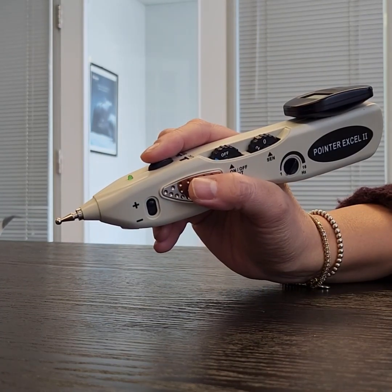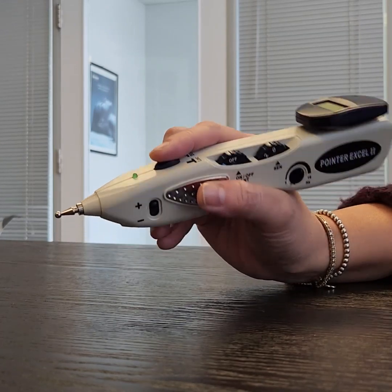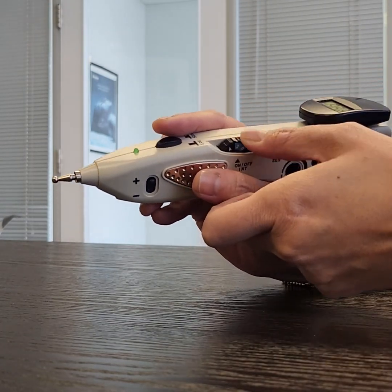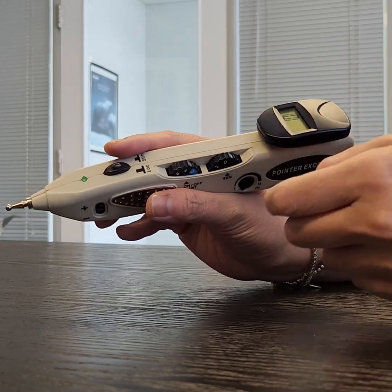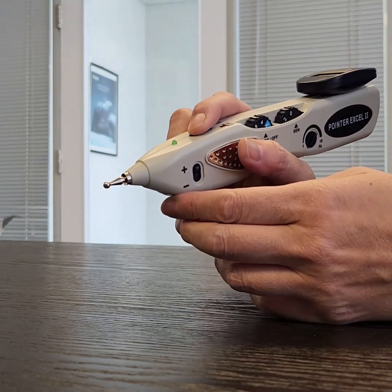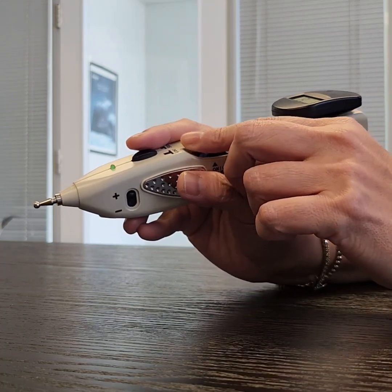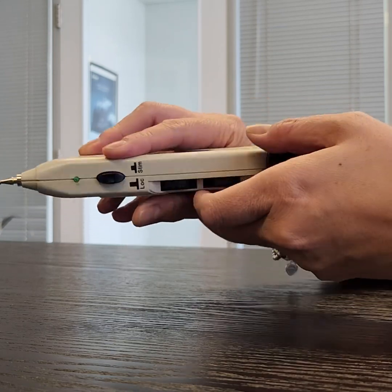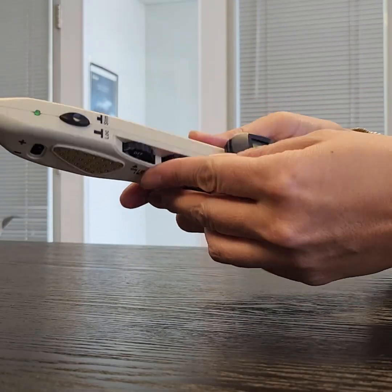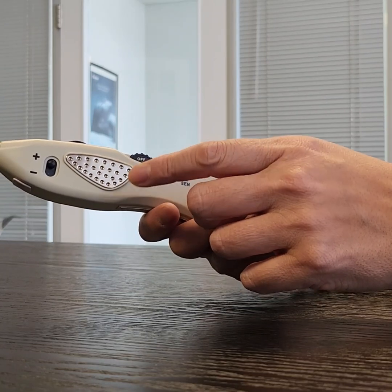Now some troubleshooting tips. If your unit doesn't turn on — if you don't see anything on the screen or when you push you don't see a flashing light — then try changing the battery to make sure that it's not the battery. And always make sure that your unit is off so that you can save the battery.